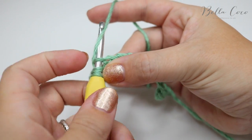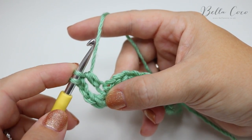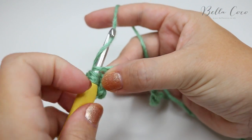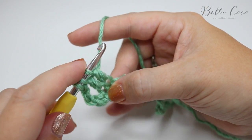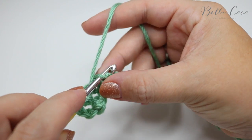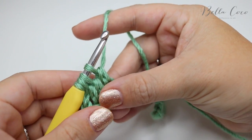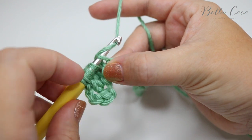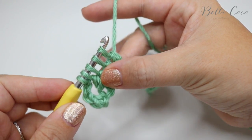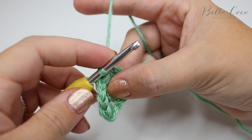Insert your hook into the next chain, grab the yarn and pull it through — you'll have three loops on the hook. Yarn over and pull through two loops, then leave these two loops on the hook while we work into the next stitch. Yarn over, insert your hook into the next chain, grab the yarn, pull it through, yarn over, pull through two loops — you'll be left with three loops on the hook. Do that again two more times: yarn over, insert into the next chain, grab the yarn, pull through, yarn over, pull through two loops — four loops on the hook. Then yarn over, insert into the next chain, grab the yarn, pull through, yarn over, pull through two loops — you'll be left with five loops on the hook. At this point grab your yarn and pull through all five loops, then chain one to secure that in place.